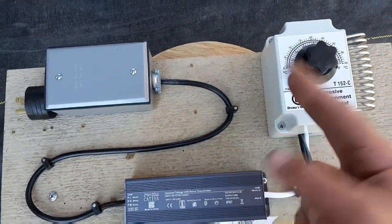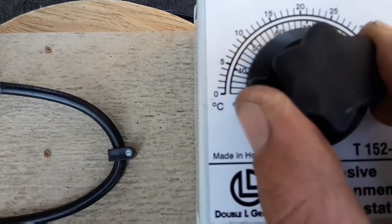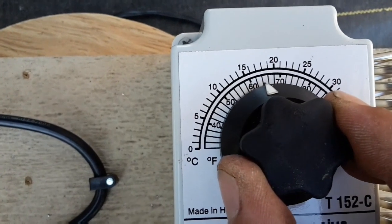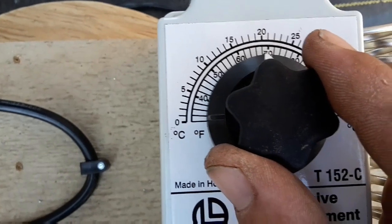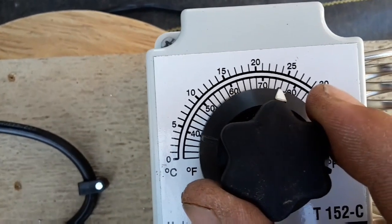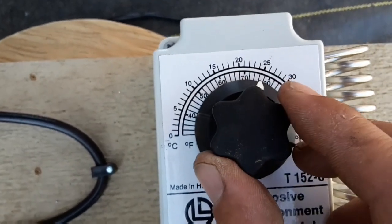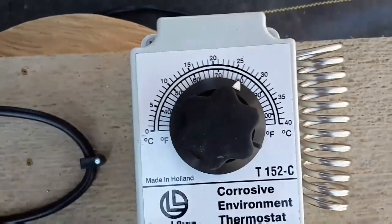Power is switched to 24 volts into here. This takes it positive, negative. When you adjust it from here it clicks, and it clicks again, so that's my low set. That's off. And there's where my high set is. I can set that in accordance with what temperature I want. I'll probably stick it around 80 to start with and work from there.